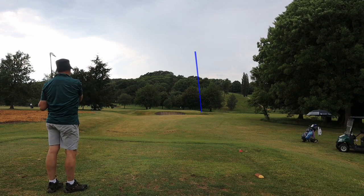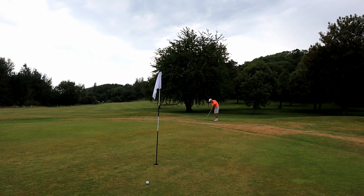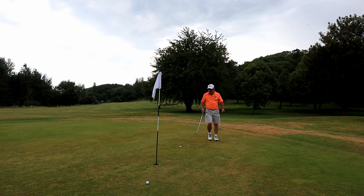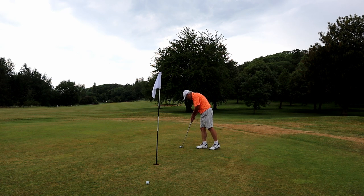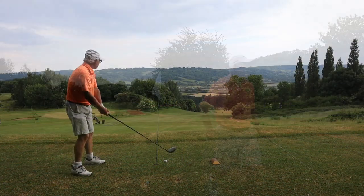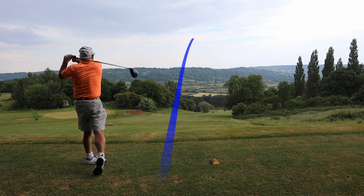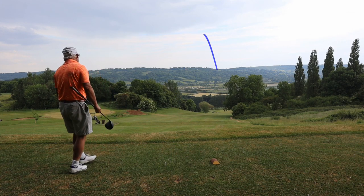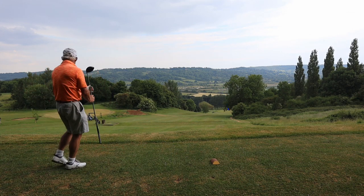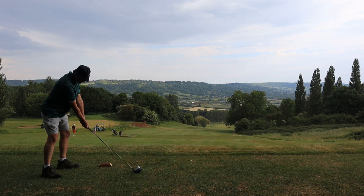That just catches the edge of the green, shoots across the trench, and finishes in an absolutely miserable position. So it's up to me to make the par for the team. On 17 I didn't film it, but Stuart hit a wonderful high hook with the five wood onto the green. Down the last — me to go first. It's not what I wanted because it isn't going to get to the bottom, but it's just fine. Sadly Stuart signs off with a lost ball.